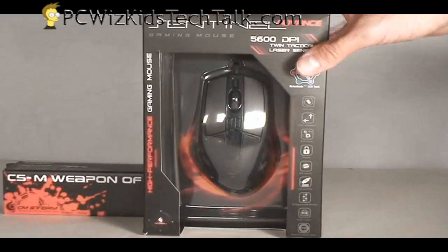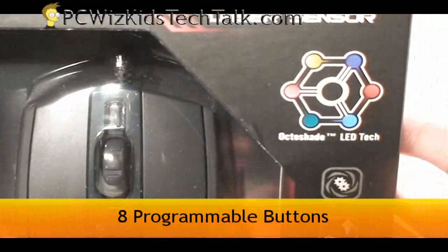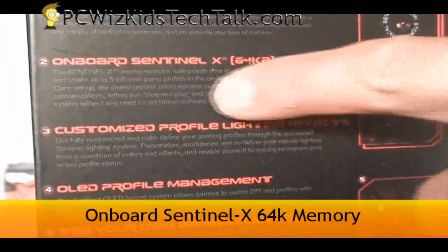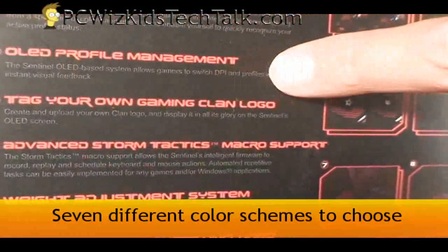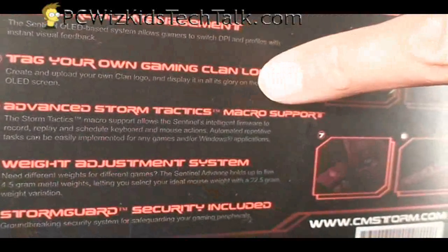It's obviously going to be programmable with tons of features — eight programmable buttons. You can remap the buttons and set them up the way you want, and save that information on board within the mouse. It's got 64K of memory and five different profiles that you can save and access quickly on the fly, associating different color schemes with them.